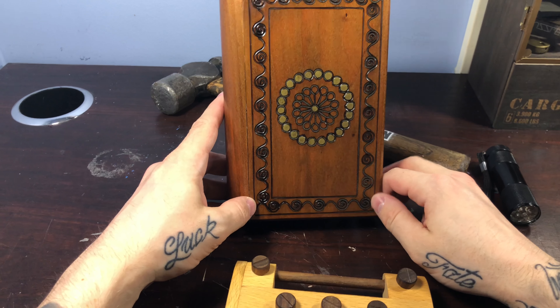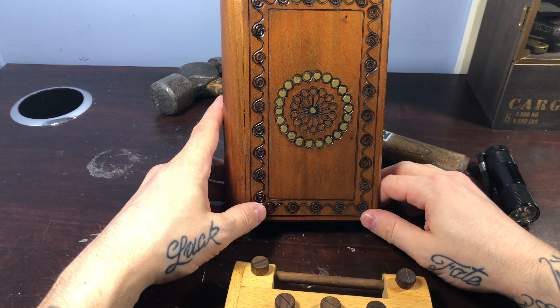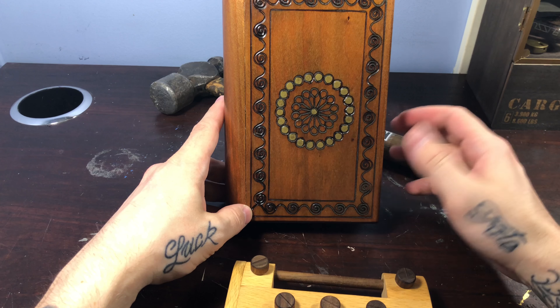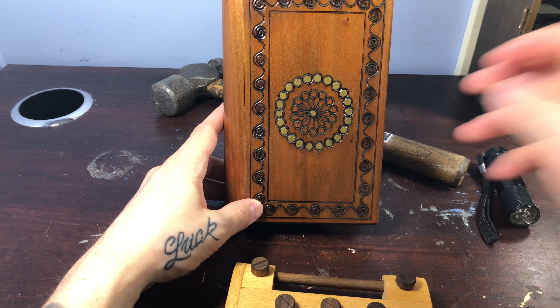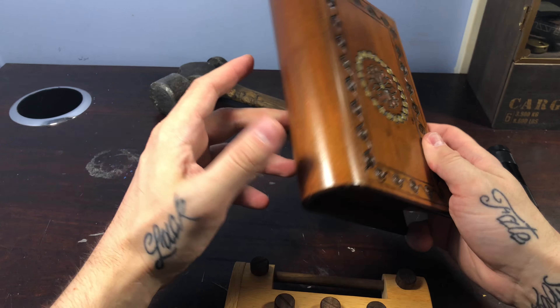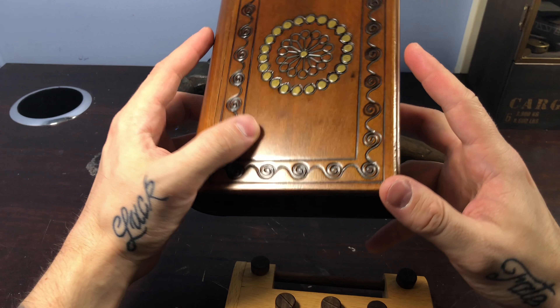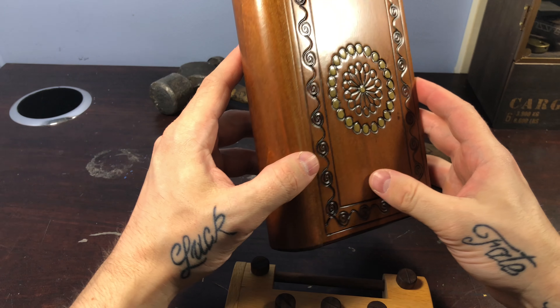Alright, what's up guys, welcome back. Today I got home to a package from brilliantpuzzles.com — a couple of new products from them, starting with the secret book, which is not a puzzle box, but it's something I really wanted to show off because it's really well done, really well made.